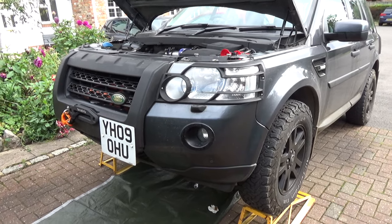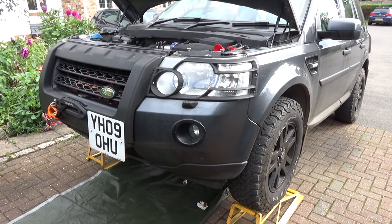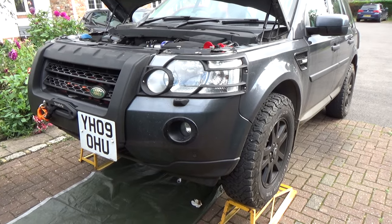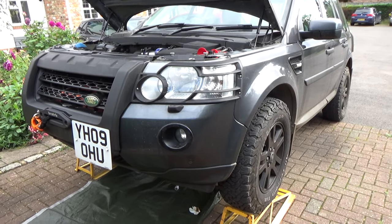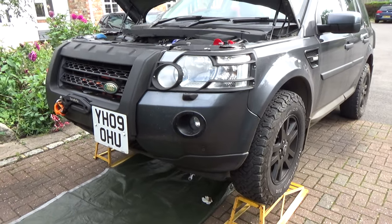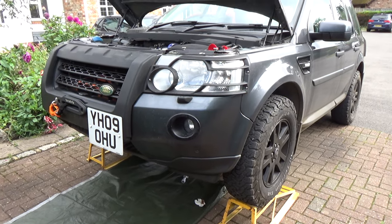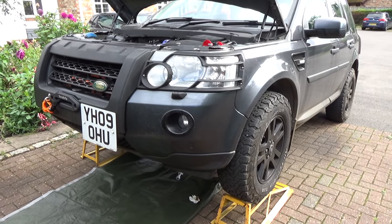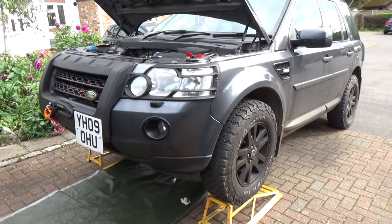The oil leak is diagnosed - it's the joint between the gearbox and the transfer box, and it looks like gearbox oil that is leaking. I was hoping it would just be a quick transfer box removal and refit, but the absence of any blue oil is worrying. What I do about it I'm really not sure - I'll cover that in a future video. I hope the idea of putting coloured oil paint in the oil to diagnose leaks is something you can use too. Don't forget to like and subscribe, see you in the next video.